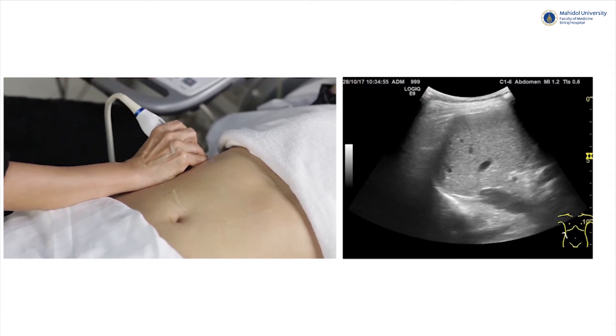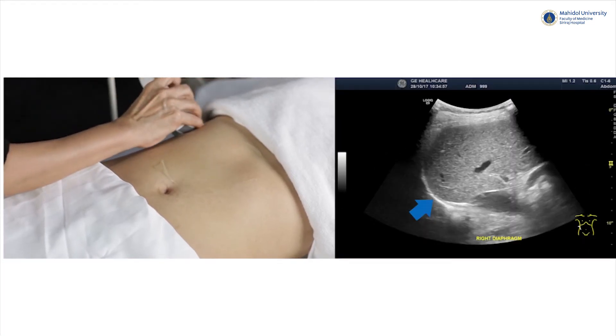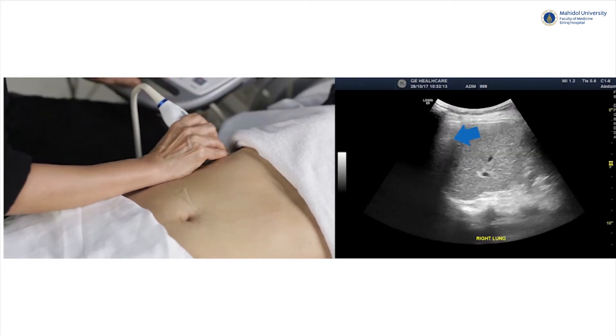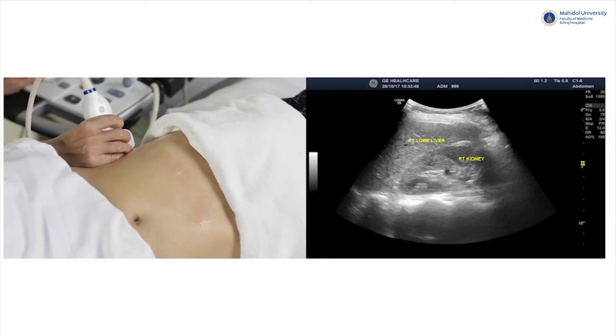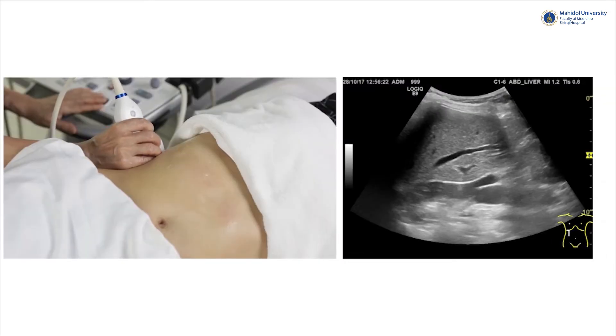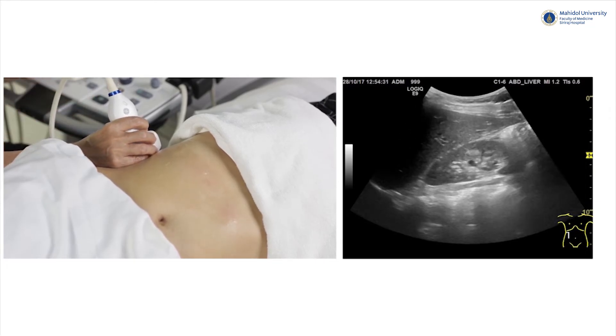Scan the right lobe up to the diaphragm, which appears as an echogenic line, and also scan up to the right lung, which will be shown as bright lung echo. A longitudinal scan at the anterior axillary line — the right hepatic lobe will have an acute angle of about 75 degrees, and the tip of the right hepatic lobe should not be beyond the level of the right kidney pole. A normal liver parenchyma should have homogeneous echogenicity, slightly higher than that of the right kidney.